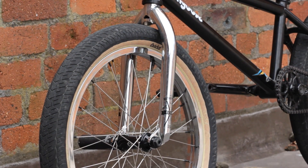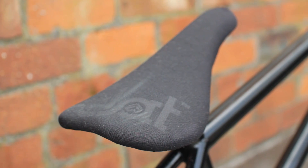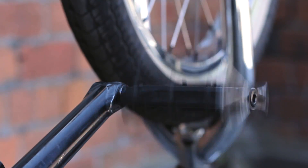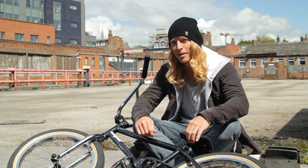The forks are We The People Patron forks in chrome to match the rest of the shiny stuff on my bike. The seat that I'm running is an Eclat seat and post combo. The pedals are Salt Plus sealed metal pedals — I'm not a massive fan of plastic, so I always try to ride some good metal pedals.